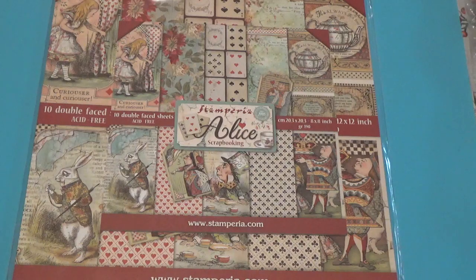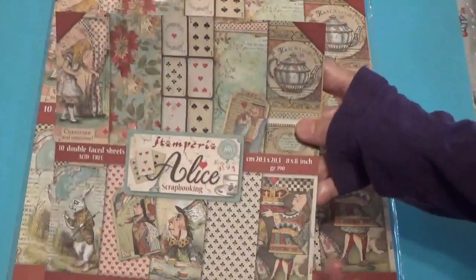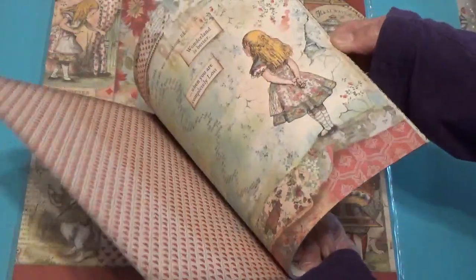We will be uploading our videos the third Friday of every month at 10 o'clock Eastern Standard Time. This is what I'm going to be working on this month — I found I have a 12 by 12 and an 8 by 8 paper pad of Alice from Stamperia that I had plans for but just never used.